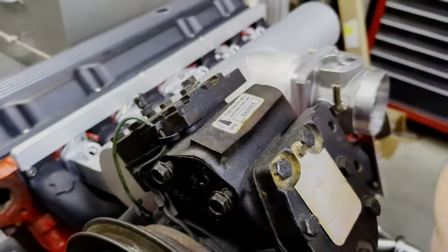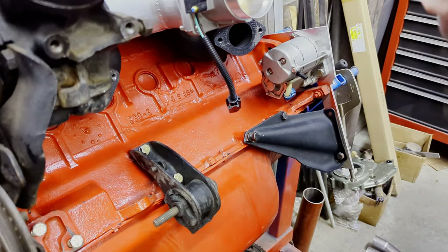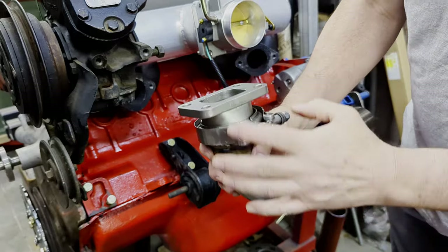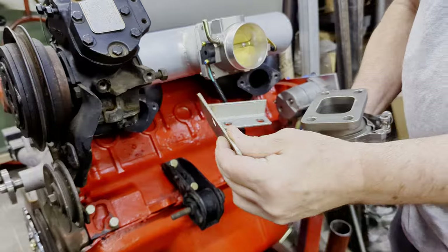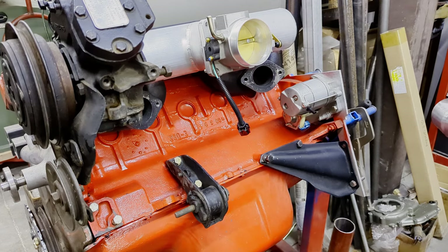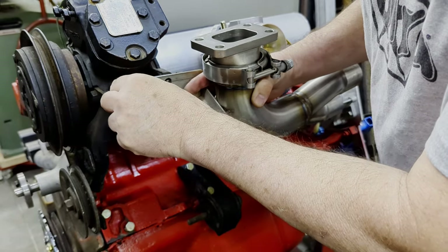Now let's get on to the pipes. This is our merge pipe right here, and this is our main pipe going up to the turbo. We have a bracket that we send with the kit, and it fits on all of the AC — the RV twin ACs — all have this mounting point on them.